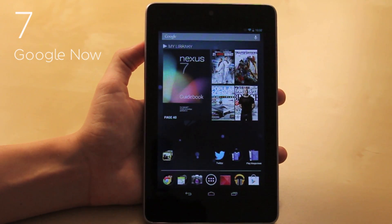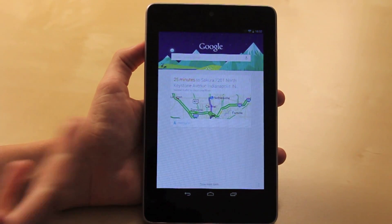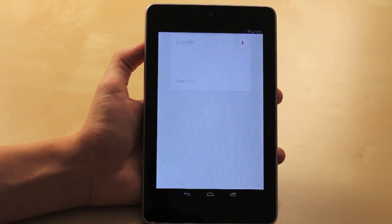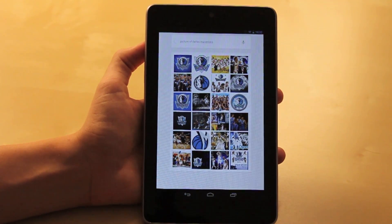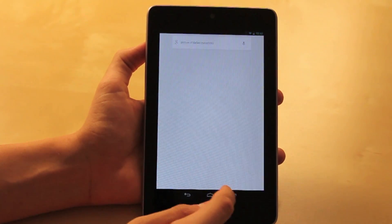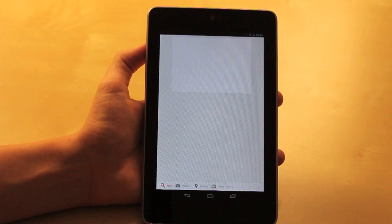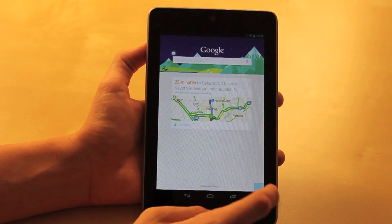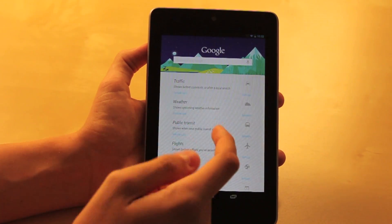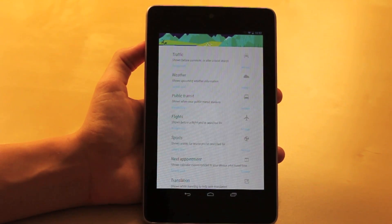For number seven, I'm going to show you the Google Now feature — it's really cool. To access it, hold down here, scroll up, and it pops up. You can say 'Google, picture of Dallas Mavericks' and it will show those pictures. You can also say 'Google, Mexican restaurants near Indianapolis' and it will show you those restaurants. There's also an option that shows you examples of what you can do, like show traffic, weather, and all types of options.